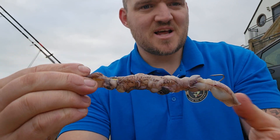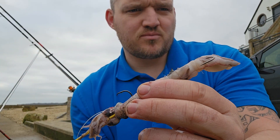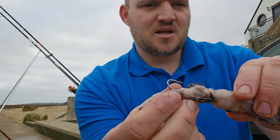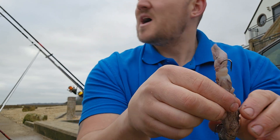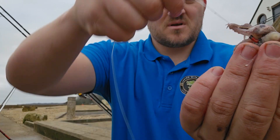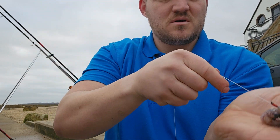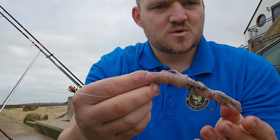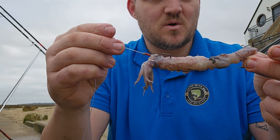That is how I bait up my squid. Both hooks proud — one hook on the bottom, one hook on the top. All you do with the baiting needle is just thread it through, and that is my whole squid bait. That's what I'll be putting out on my next cast.